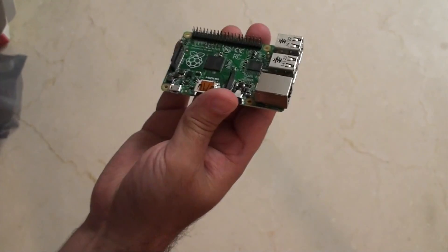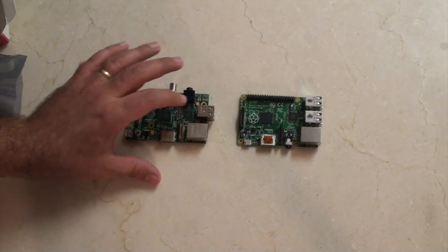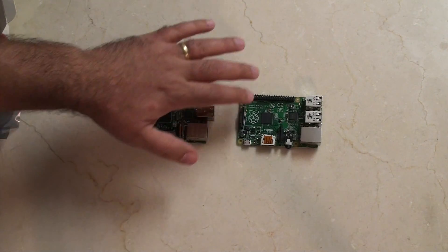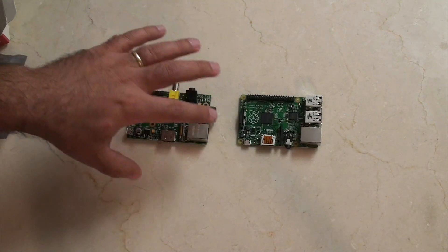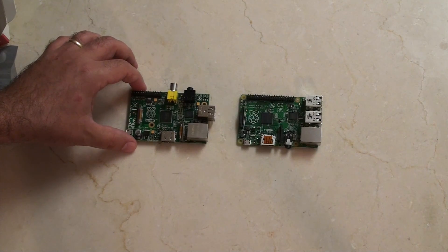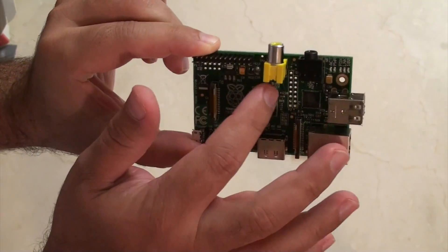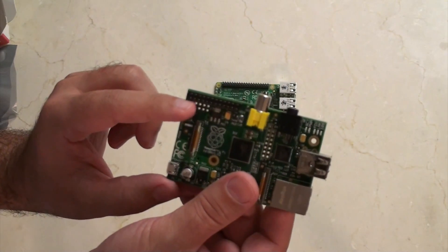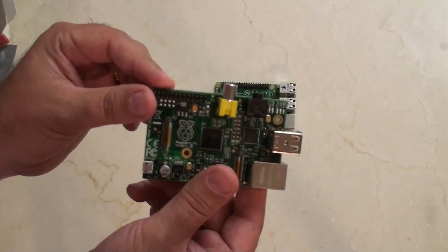I've got a Model B here to compare to the B+. One of the bits I liked about the new design of the B+ is that things are flush — for example, this has been moved back, so now we have a consistent edge along one side. Of course these two ports have been combined into this one jack. And I wanted to show something on the B board — all these holes. The GPIOs on the B+ actually still existed on the B as unpopulated holes.